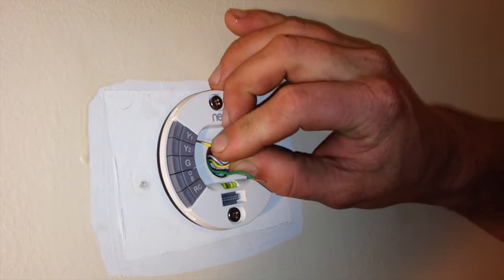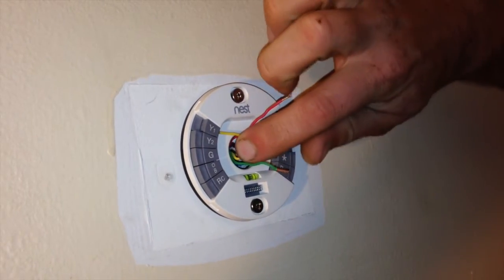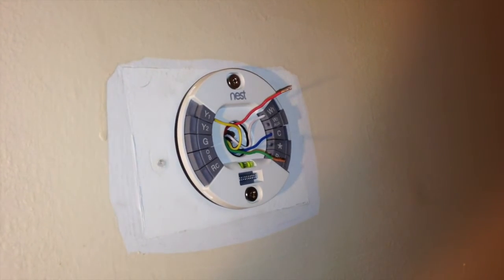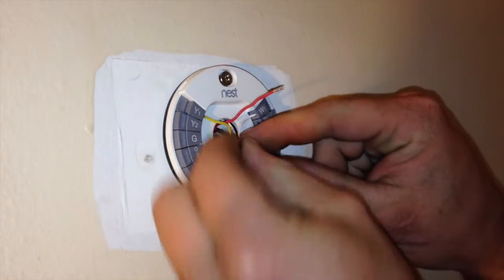On the yellow or Y terminals, you've actually got two terminals: Y1 and Y2. If you did not have anything connected to Y2 on your old thermostat, you won't want to connect anything to this thermostat.